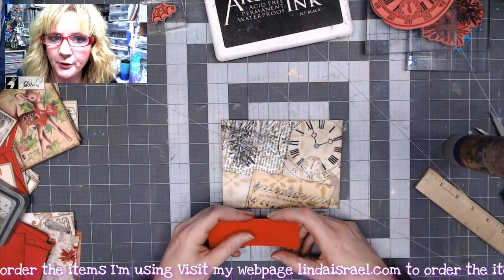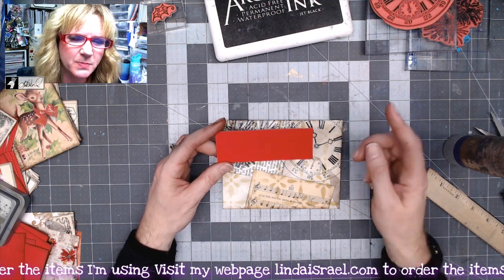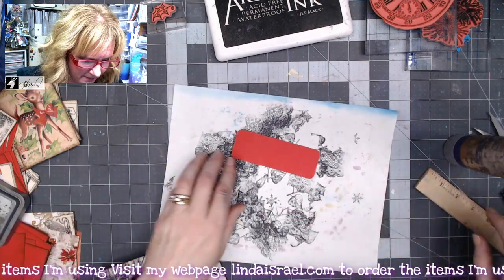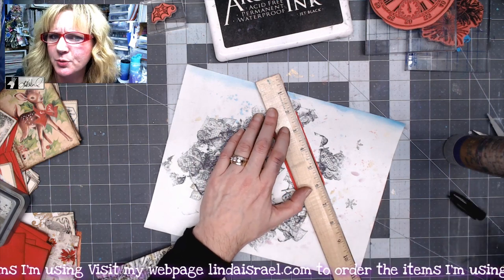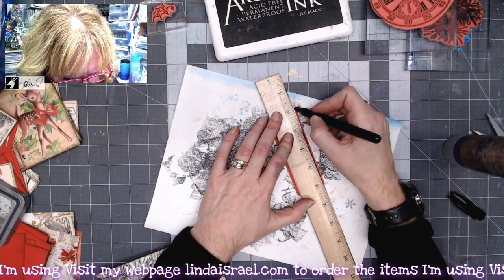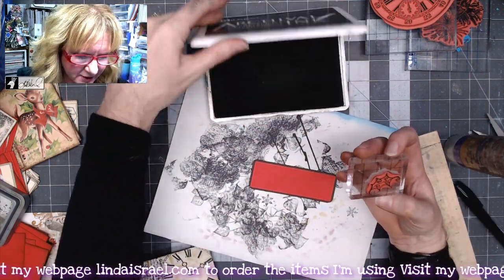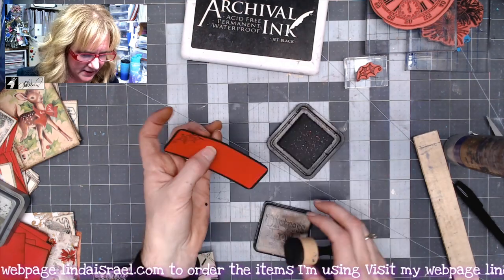Now I want a label for the front. I've cut a piece of red cardstock one and a half inches by four and a quarter inches, and I'm using my Crop-A-Dile corner chomper to round the corners. I'll use my marker and ruler to get a straight edge all the way around the label. From the Festive Cube I have a little leaf pattern stamp for the upper corner. I'll add some distress walnut stain around the edges and then glue this label in the center of my envelope.